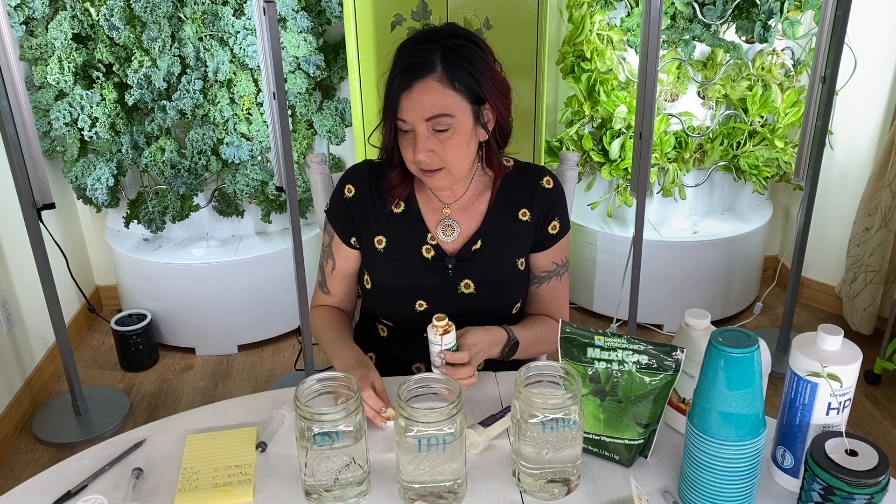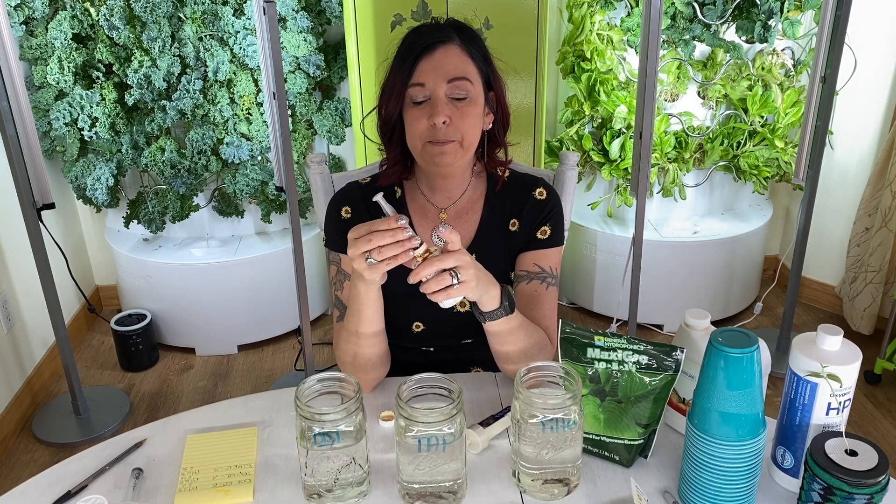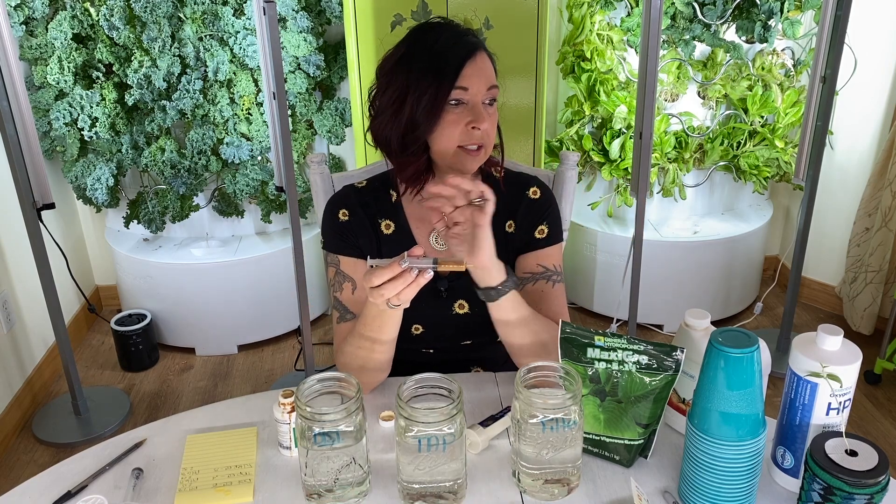Now, adding food nutrients is going to change your EC. You want to measure nutrients using EC. I'm going to use the filtered water and the AeroGarden plant food for this demo because it's set up specifically for AeroGardens and they've kind of figured it all out. AeroGarden says this is all you need — they don't tell you to measure pH — but if you want the best growth, you really want everything balanced.